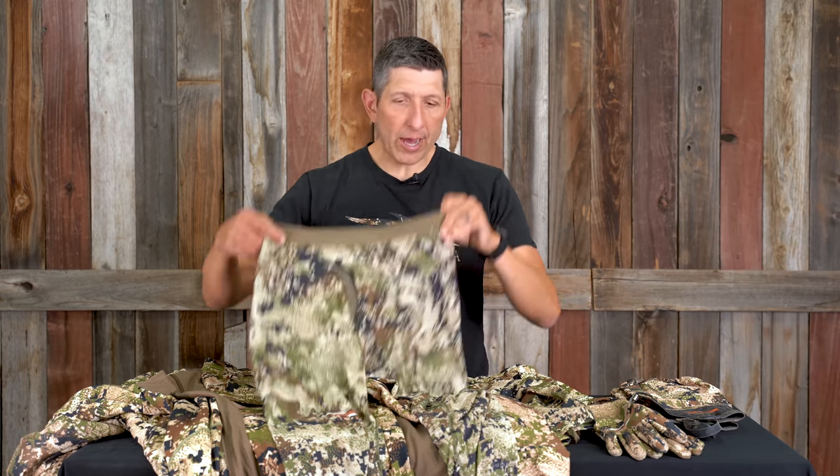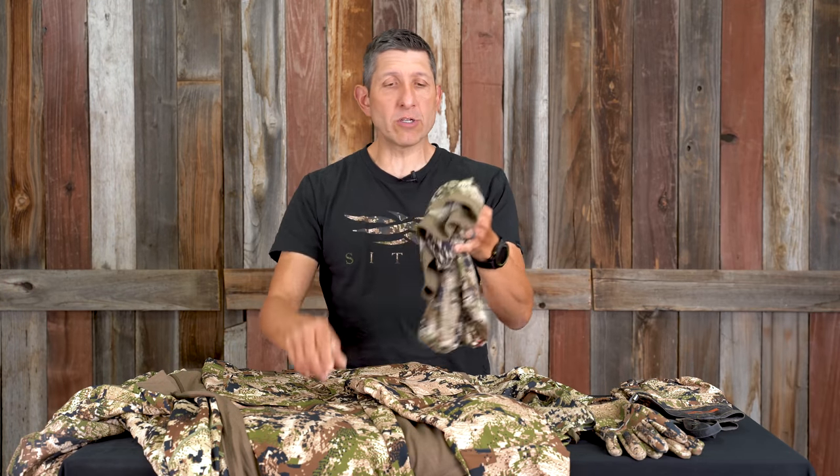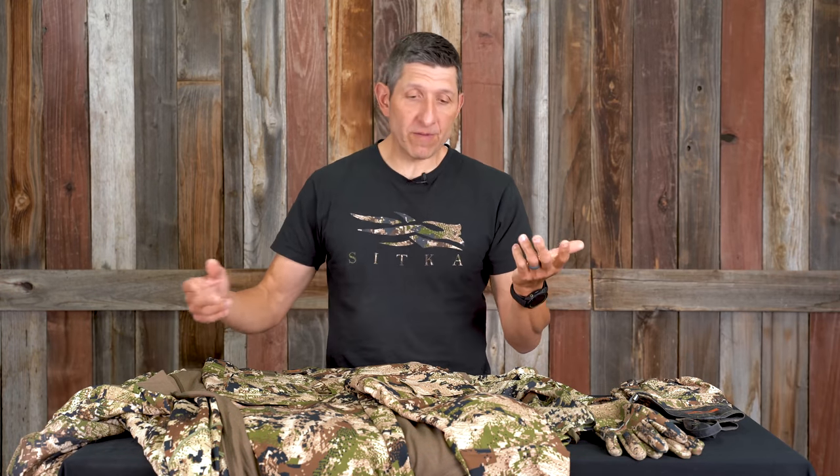Starting with the bottom merino base layer from Sitka — it's the softest I've used. I've used every kind of merino in and outside the hunting industry, and in my opinion this is the best as far as softness. It's thin, provides a little bit of extra warmth on those extra cold days as we dip down into the 20s, with mid-days up into the 40s and 50s.